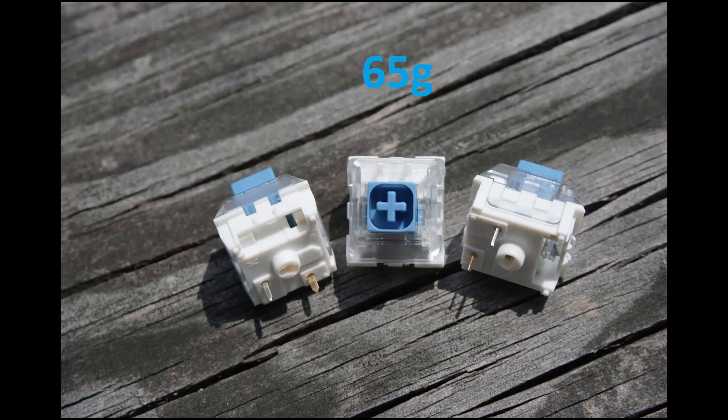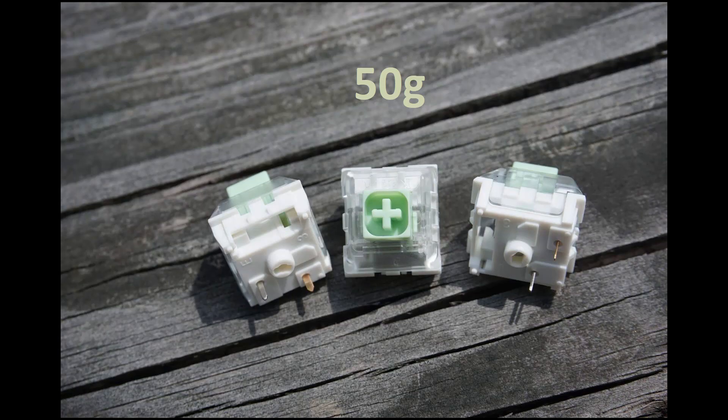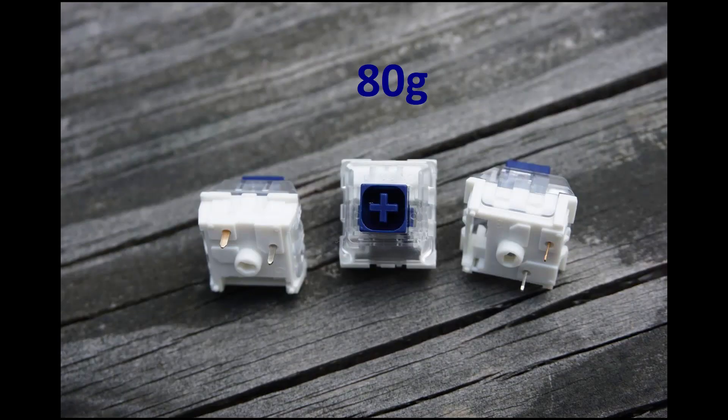Keep in mind there are no tactile and clicky options with the 80g bottom-out spring. Moving on to the Box thick-click sub-family: Box Jades were advertised to have 50g springs and Box Navies were advertised to have 65g springs. Jades do come with 50g bottom-out springs; however, Box Navies were measured to have 80g springs, the same as Box Dark Yellow. This appears to be a mistake from the manufacturer, and Novelkeys confirmed there will be no changes to spring weights in future batches. If jades feel too light but navies too heavy, it is possible to swap in 65g springs to make a mid-weight option.